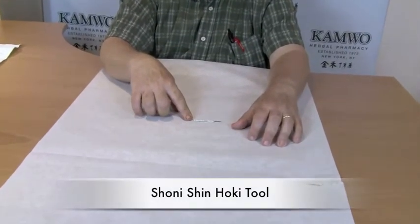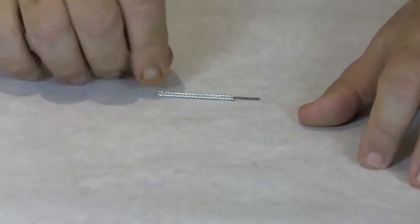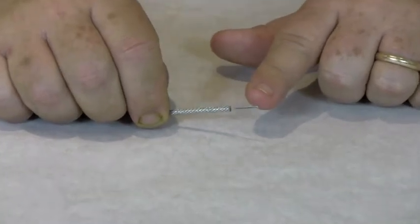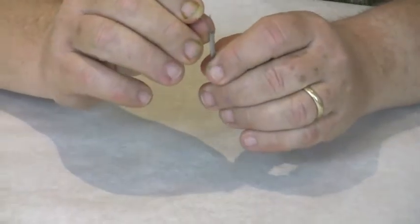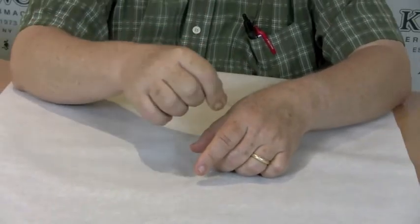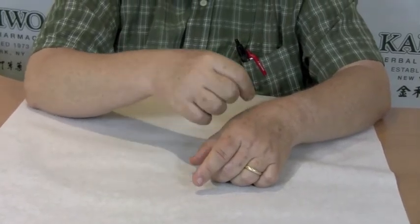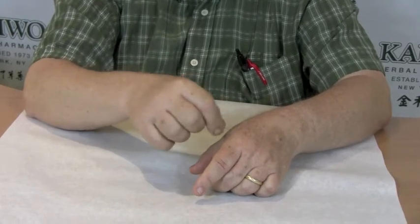This tool is the Hokie. It's two inches long. It's made of polished silver. It's used primarily for scraping on the channels. What looks like a single tip is really a series of seven prongs. So this is for more aggressive style scraping — good for where there's significant stagnation, where you're treating an excess pathogen that you want to break up and clear through the skin. It really kind of digs in there and gets it.